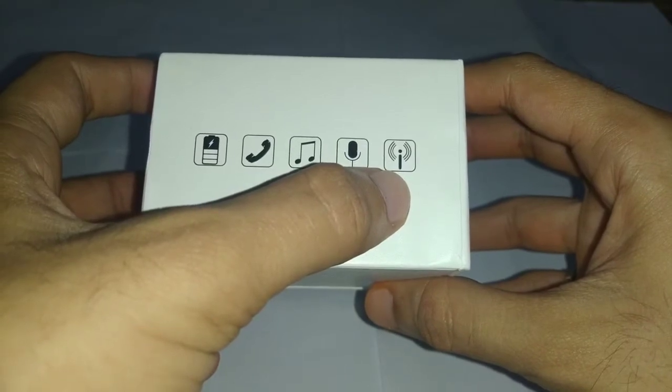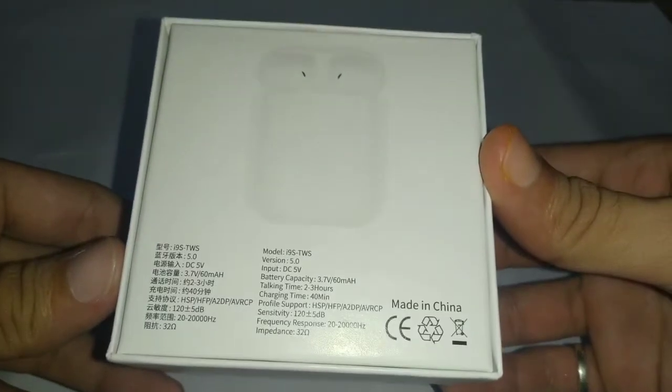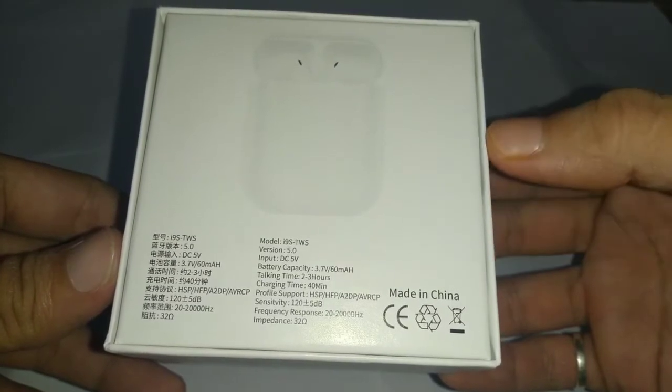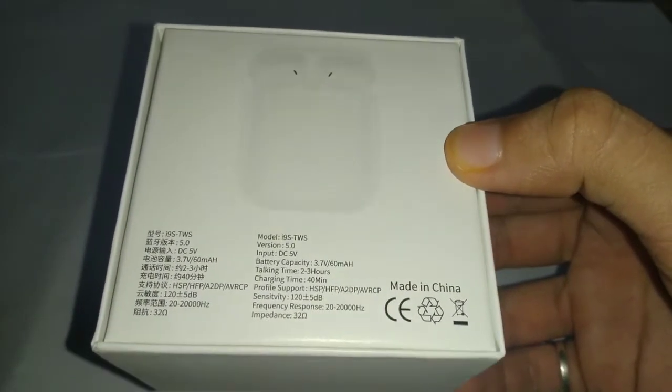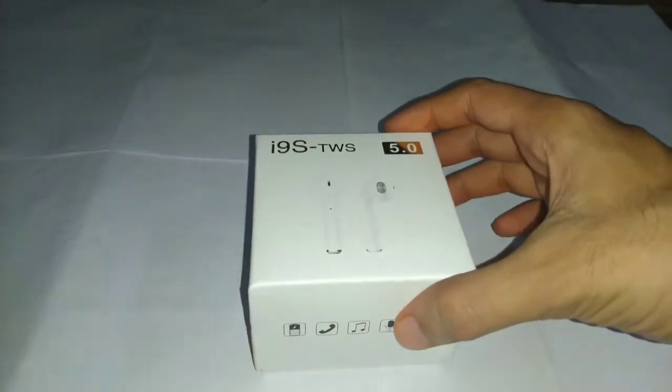Both of the earphones have inbuilt microphones, and of course it's wireless. On this side we have a picture of the case and some specifications written. Now it's time to open up the box and see what things we get inside.